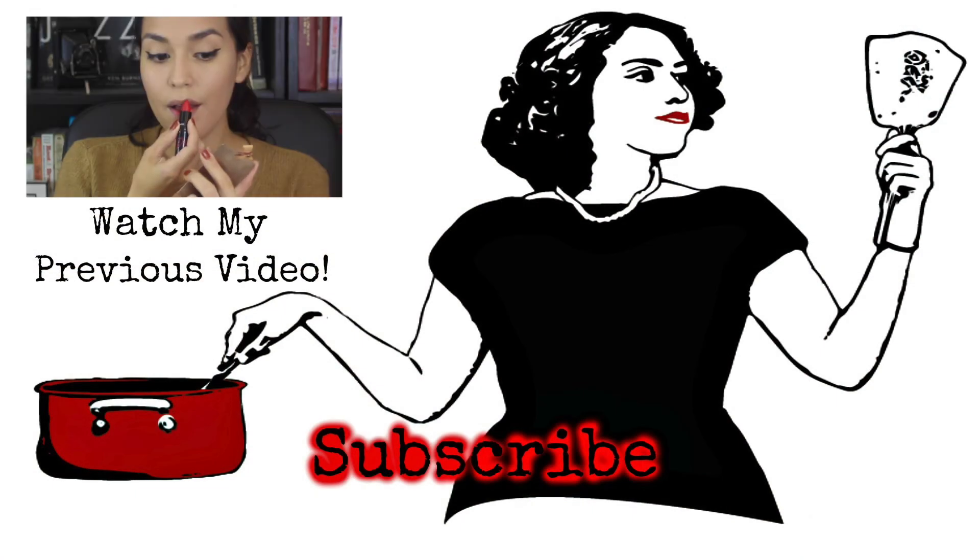And here is my final holiday look using the Anastasia Beverly Hills Self Made Palette. I think it's gorgeous and I hope that you try it. Give me a thumbs up and don't forget to subscribe if you're not already. Thanks so much for watching and stay tuned. Bye!